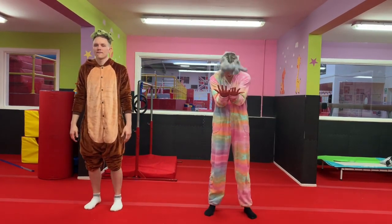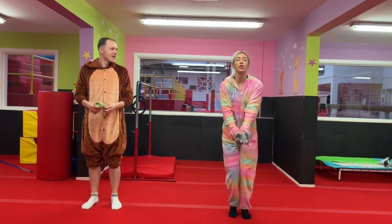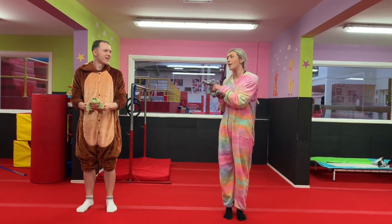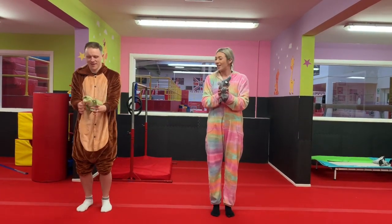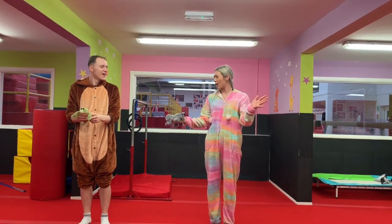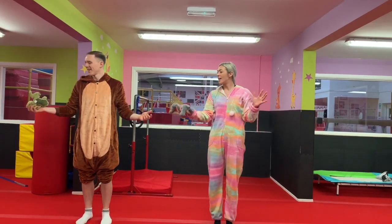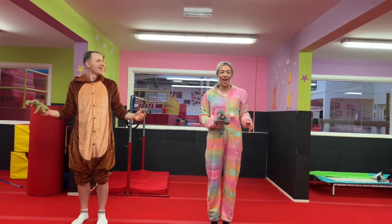Drop the teddy into your hand. We're going to have a try — let's see if we can do a little throw and catch with our teddy. Be very careful, don't throw it too high. Just a little throw and catch. Again, throw and catch. Can you do it one hand to the other, maybe? One hand to the other, to the other. One more time. Very good.